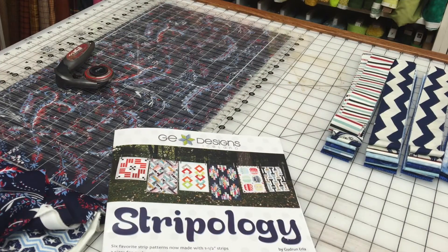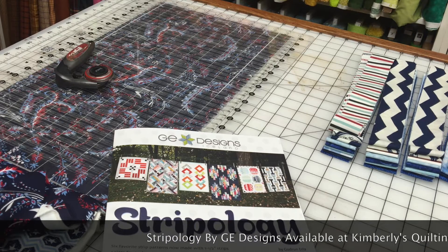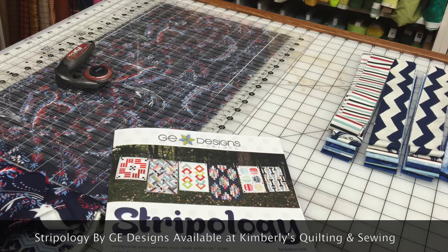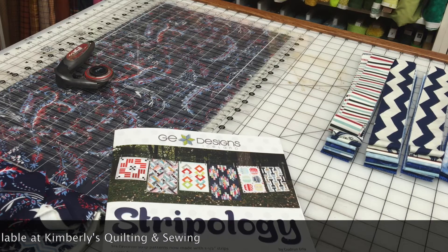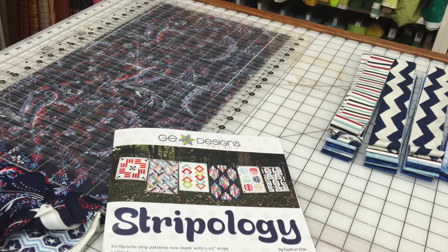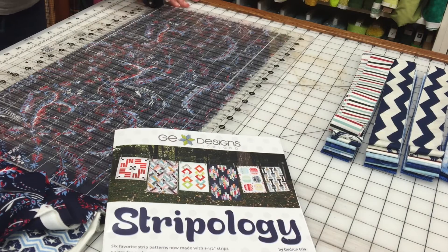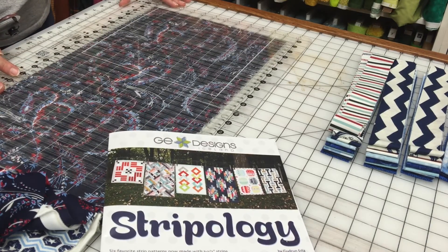Here we are cutting our strips for our new project using the Stripology ruler and the Stripology book. My preliminary run through the book shows the instructions are well written, so we're going to work through a project and find out if it's for beginners or more advanced. These are going to be one and a half inch strips because she's showing the mini versions on the front cover. We'll start by trimming off this edge to get a good starting cut — make sure your blade is very sharp.